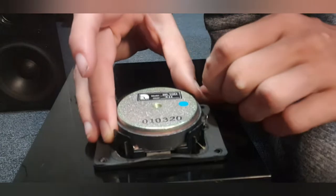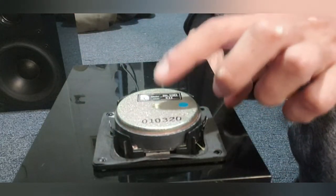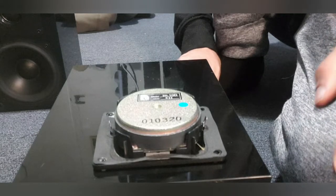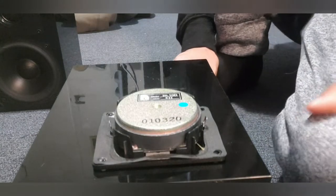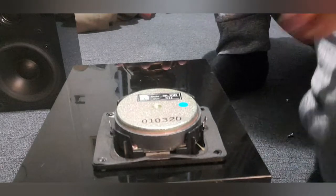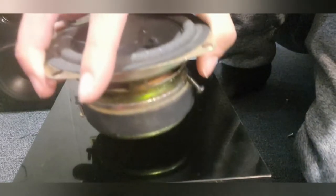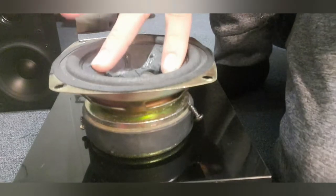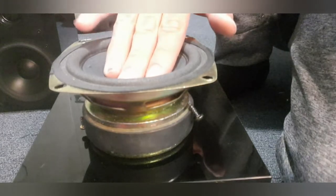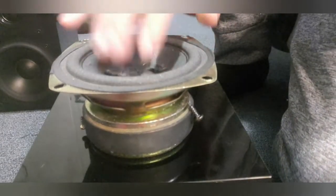I've never seen a dome tweeter have a magnet this big. Compare it to something — almost as big as this old woofer I found, though not really, this one's a bit bigger. It's all about the Audio Pro speakers anyway.